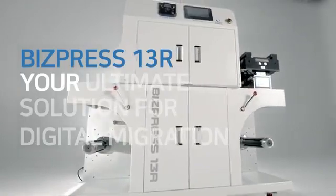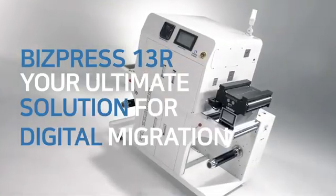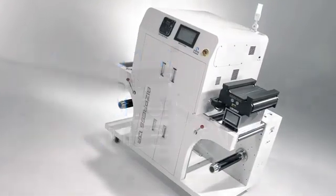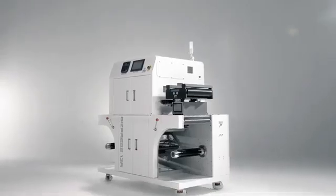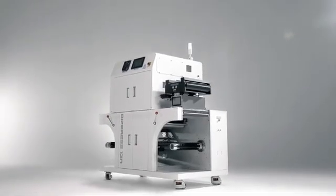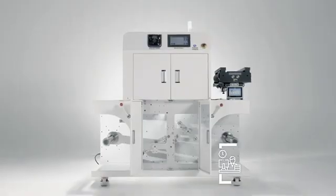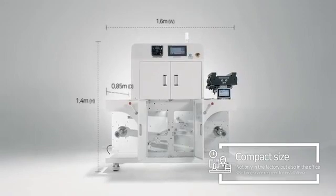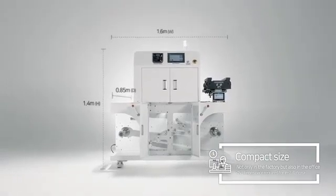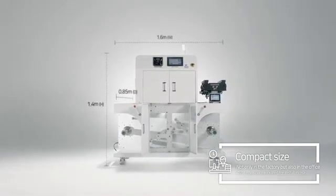BizPress 13R — your ultimate solution for digital migration. 13 reasons why BizPress 13R is your ultimate digital label press. BizPress 13R can be installed not just in your factory, but also in your office, thanks to a minimal footprint of 1.5 square meters.